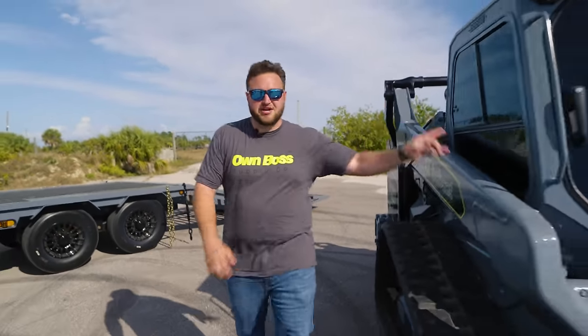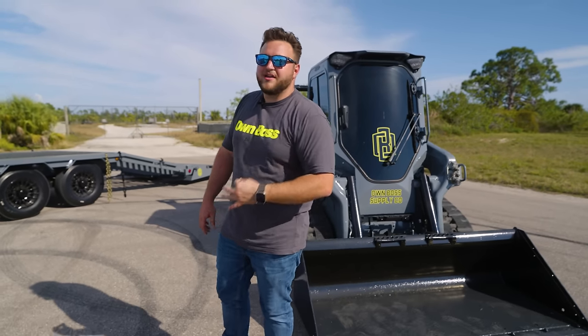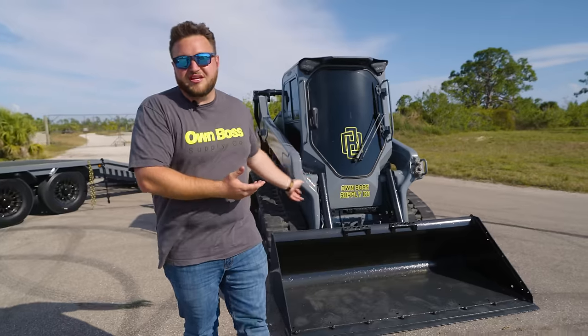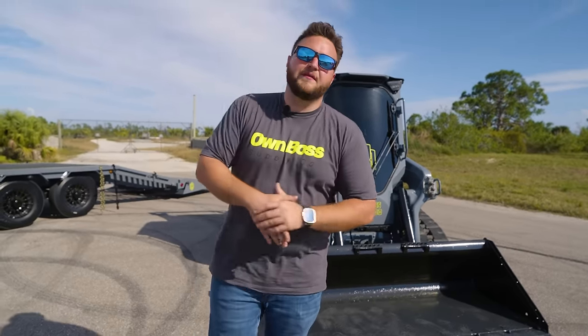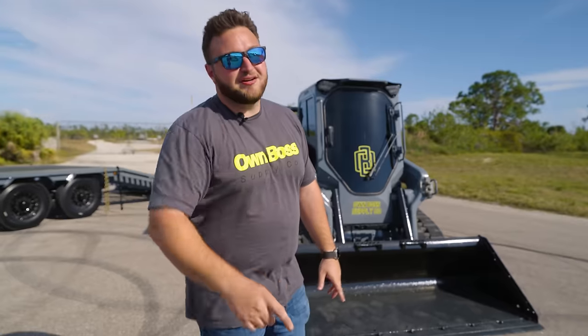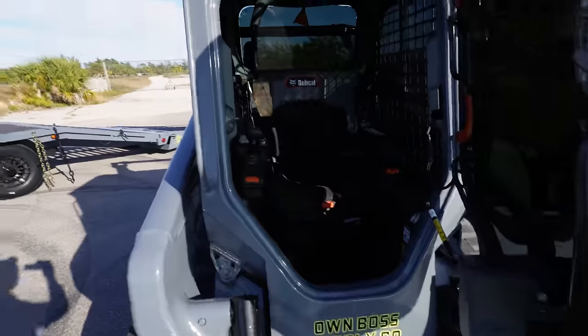I'll show you guys the interior. This interior is by far, in my experience, the most updated and up-to-date skid steer interior — besides maybe an ASV or a JCB. Kat and John Deere, you gotta catch up. This thing's pretty badass. Here is the interior of the Bobcat T66 — new and improved. I love it. This thing is so updated.